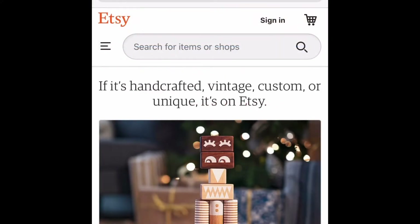Next you're going to want to go to Etsy.com and create an Etsy account, which is really easy to do. The reason we're going to Etsy is because you're going to be creating handmade models — or I guess you can call them handmade, but you're using a 3D printer. There are so many different things you can sell on Etsy to make money with a 3D printer.